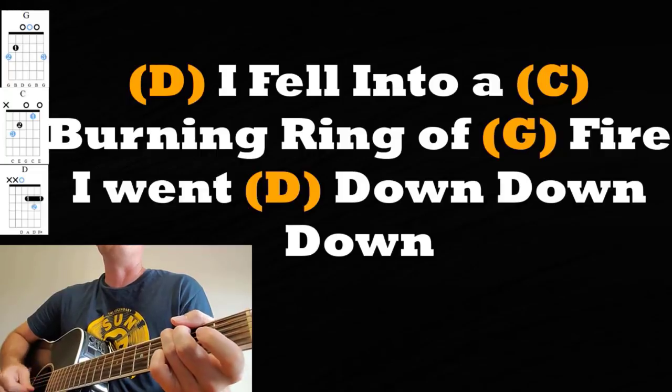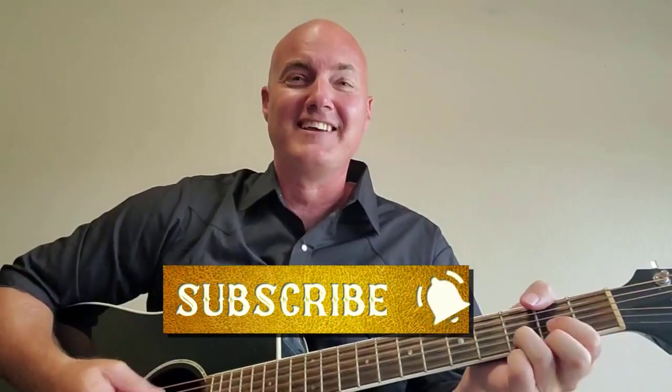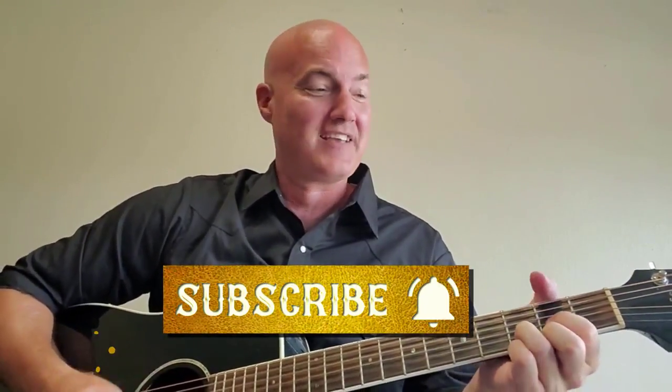So grab your guitar, hit that subscribe button, that notification bell, and let's start strumming and humming. I'll see you soon.